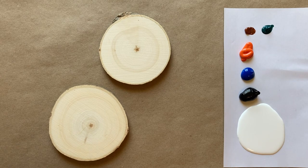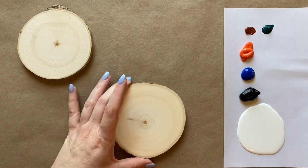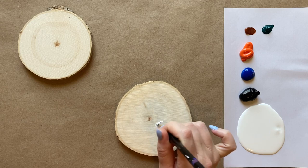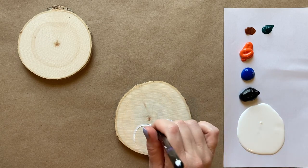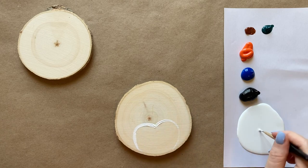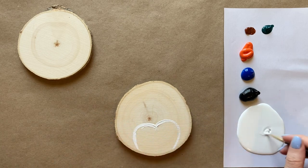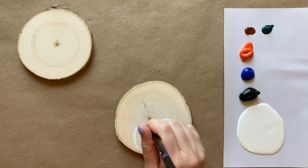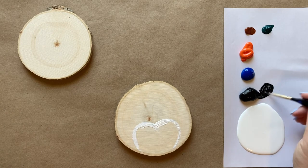We're going to jump right into it. I'm going to start with my penguin face — I'll make this one my penguin. You've got to decide which way is up, and we're going to start with some white and our detail brush to create a heart shape. The heart is going to be the face of our penguin. We want to go pretty far up, maybe about a third of the way up on our little wood round, and have a good-sized heart to give ourselves space for his cute little eyes, cheeks, and nose.